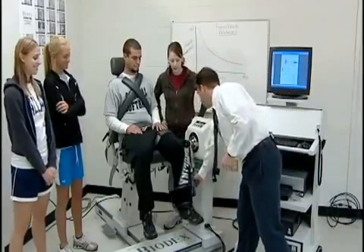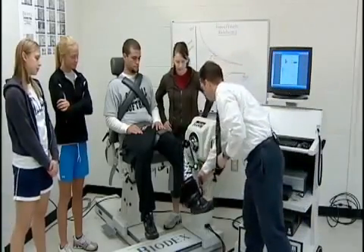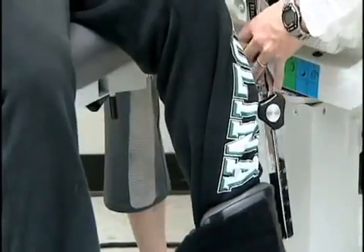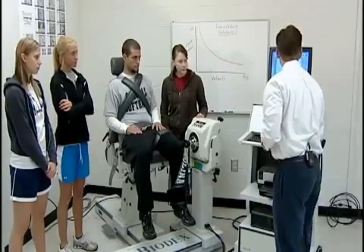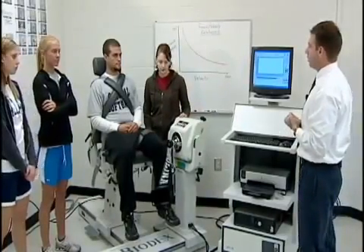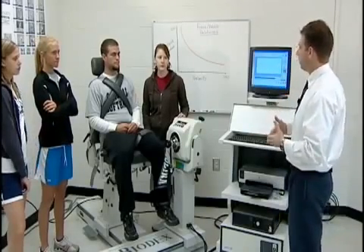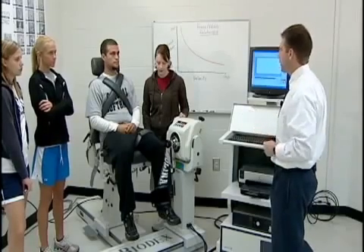The first thing we're going to do is set his range of motion. We're also going to test at multiple speeds — very fast and very slow. As we've discussed with the force-velocity relationship, at a very slow speed we would expect force production to be relatively high. As we increase the speed of the movement, there's less time to recruit motor units and muscle fibers, so force production will gradually drop off the faster we go.